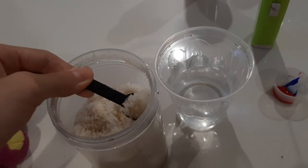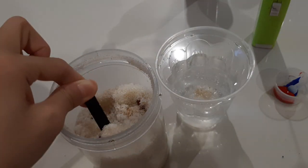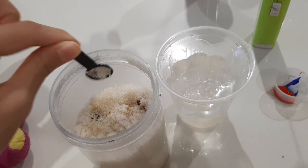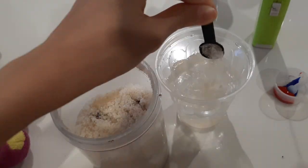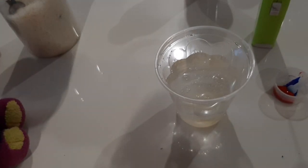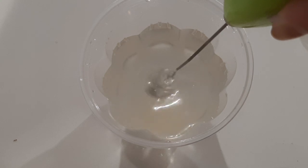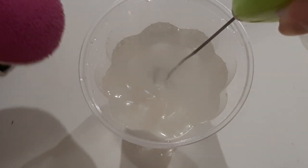So first, take three spoonfuls of sugar. And now we mix it. Make sure all of it is dissolved.